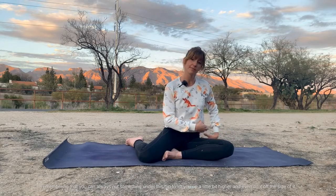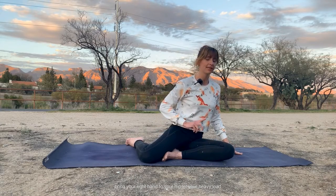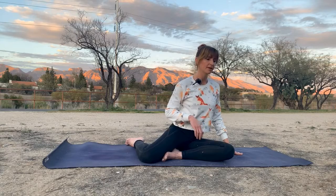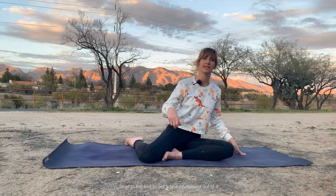Sit on your left hip — and remembering that you can always put something under this hip to lift you up a little bit higher, and even do it off the side of a chair. Bring your right hand to your hip. Let your hip float forward and up, down and back, forward and up — almost like a violin bowing the strings. You wouldn't jam it to the end to get a beautiful sound out of it; you'd let it glide along.